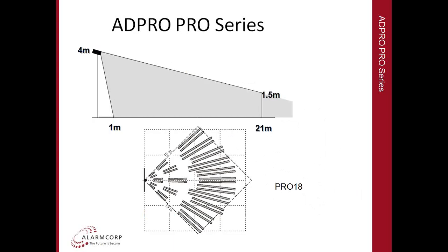At the other end of the spectrum is the PRO18, a 21-metre wide angle detector. As you can see, this detector covers 21 metres and has a wide angle coverage with many different elements on the detection pattern. These detectors can be mounted up to 4 metres or higher with the detector angled down. Typically they'll be somewhere between about 2.5 to 4.5 metres from the ground — whether on a wall, a pole, a camera pole, or anywhere that gives you the coverage pattern you need.